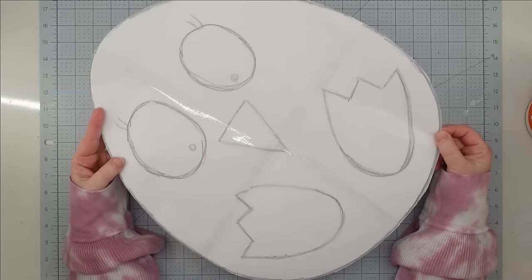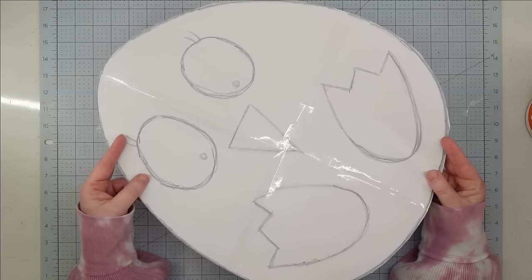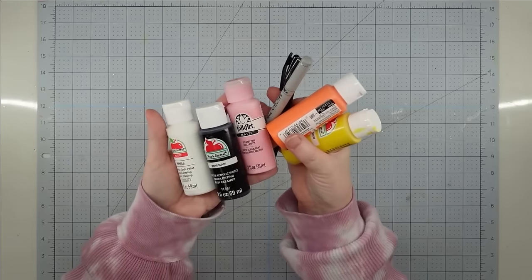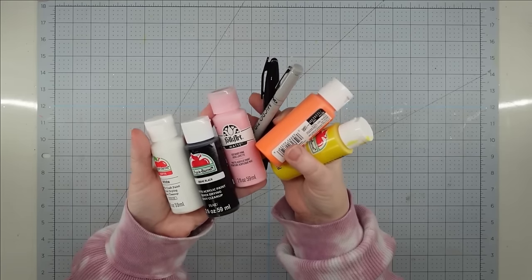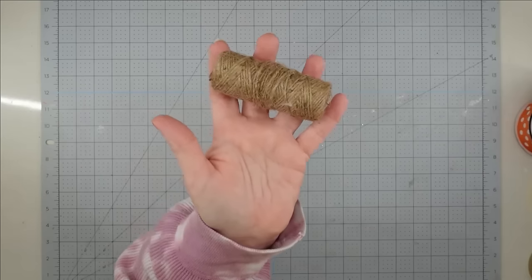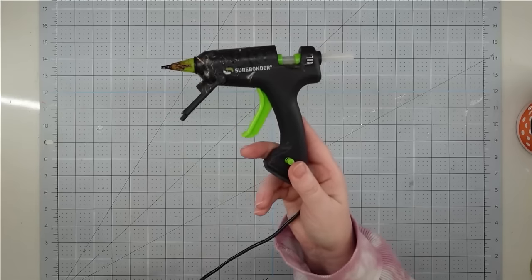Hey y'all, it's Trish. For this project I'm using a pattern I sketched, scanned, blew up, printed, cut out, and taped together — I'll link the PDF below. Materials include white duck cloth (also canvas, drop cloth, or burlap work), acrylic paint in white, black, pink, orange, and yellow, two black permanent markers from Dollar Tree (a regular Jot marker and a micro tip brush marker), ribbon of choice for a messy bow, twine, bags for stuffing, carbon paper or the pencil-scribble-transfer method, and a glue gun with glue sticks.